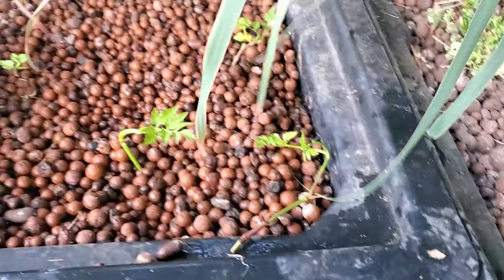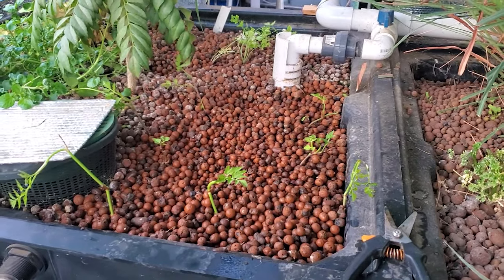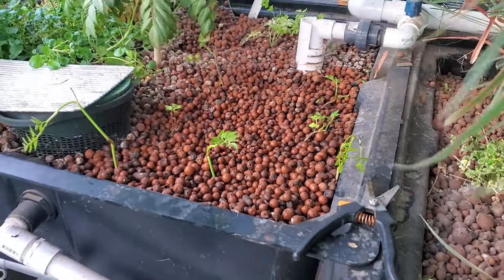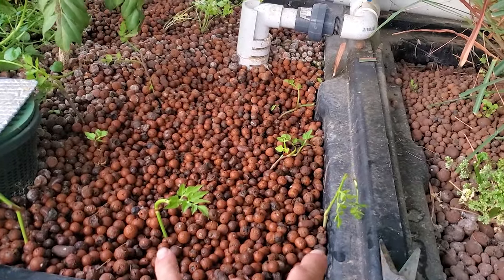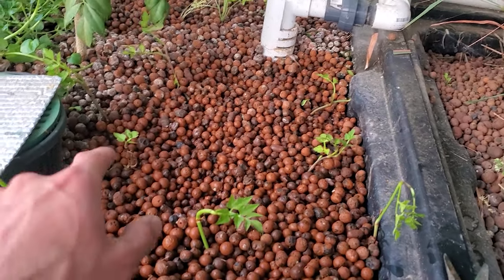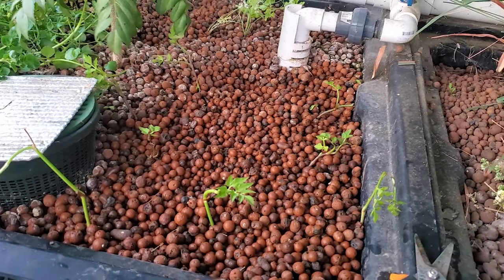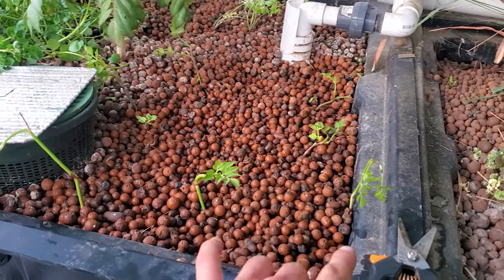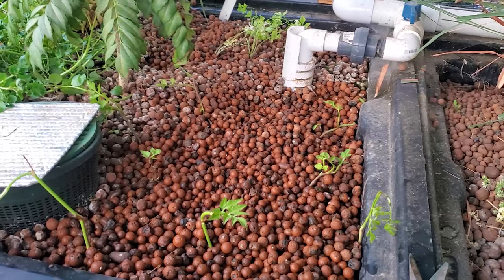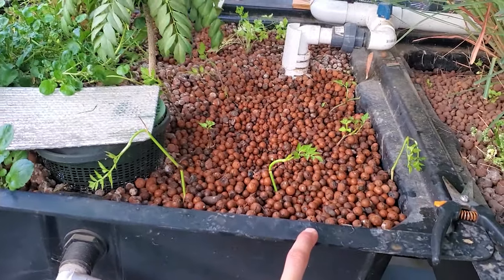There we go — I have them all planted in there, all the little parts of the minari plants. These two are the ones without roots, just a stem sticking in. The other six all have roots on them so they'll do fine. We'll see how those do — I've got all the minari right there in this grow bed.